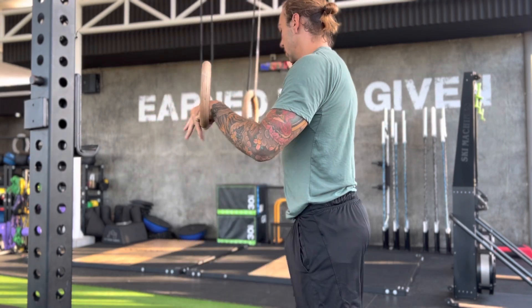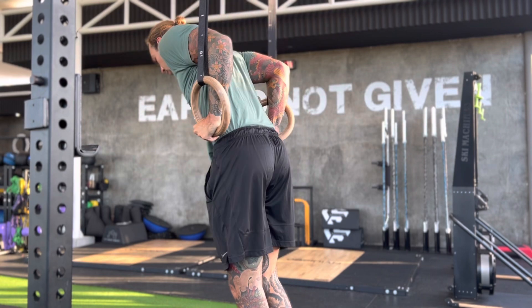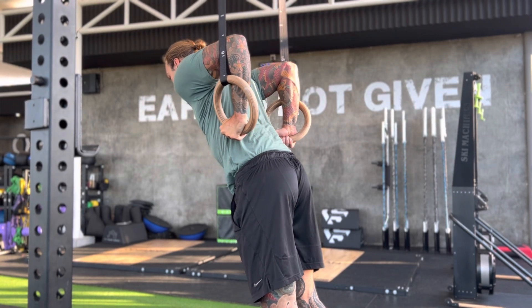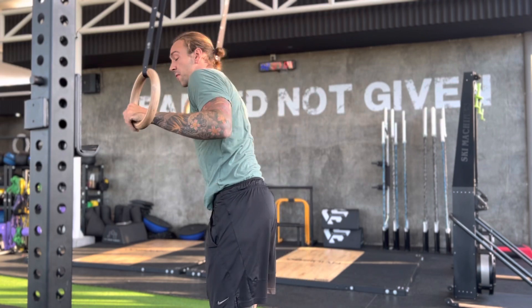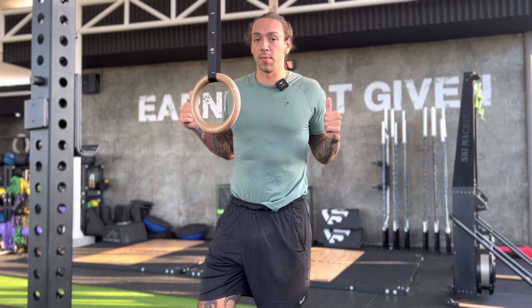Let me show you from behind. See, I'm not here — I'm pulling back. I'm feeling a lot in my chest, triceps, and shoulder blades.